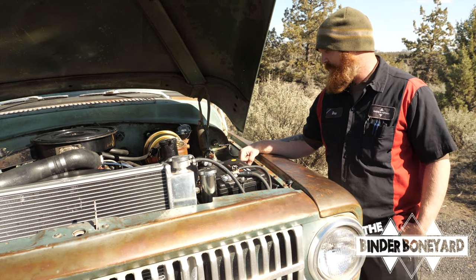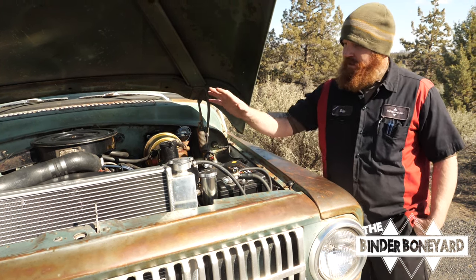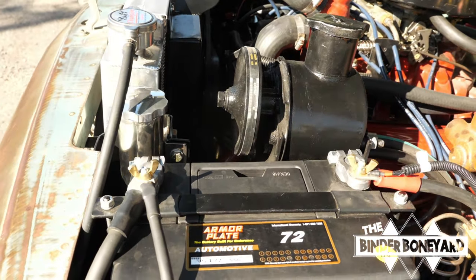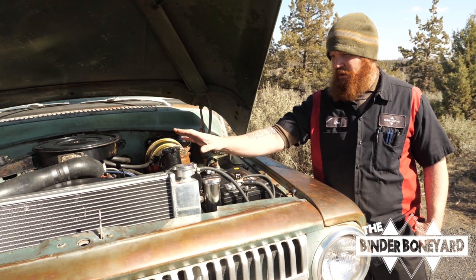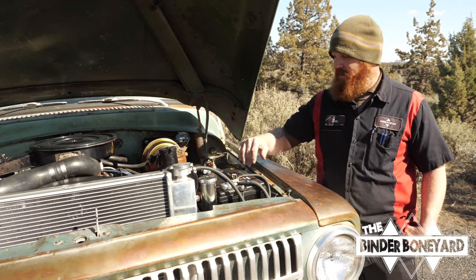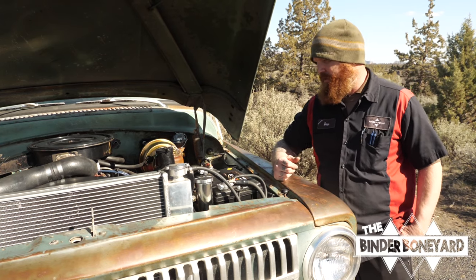This truck has disc brakes so it stops like a new truck — maybe even a little better. It's got a power steering conversion now. The whole setup was sourced from a D-series truck — a 71 power steering box, pump brackets, the whole nine yards off of a D-series truck.